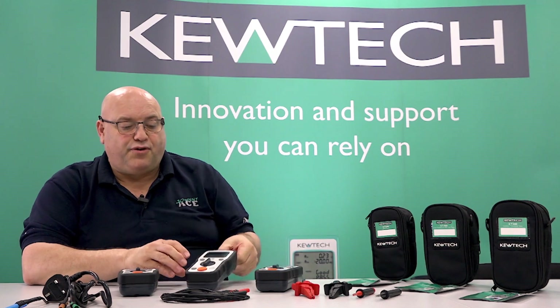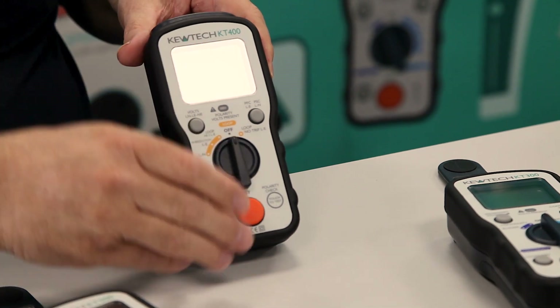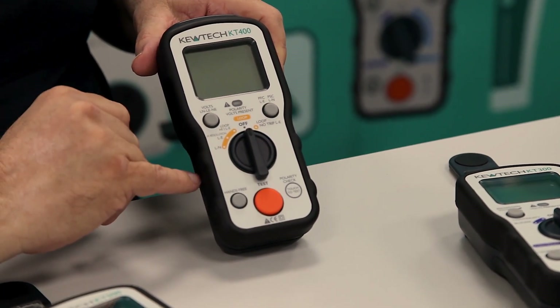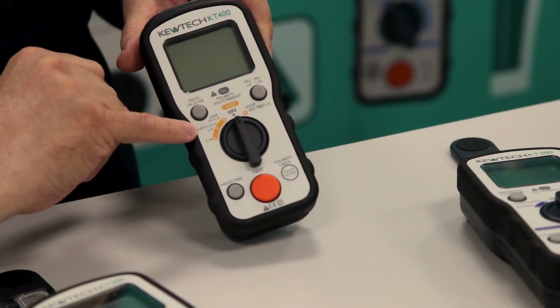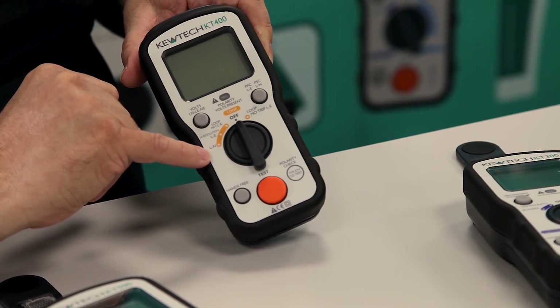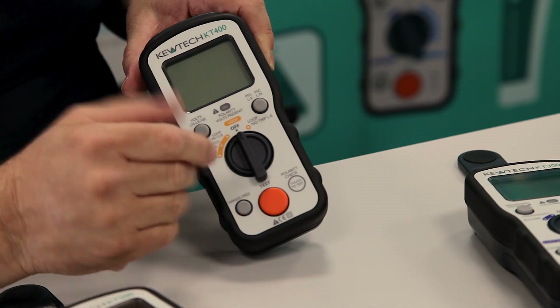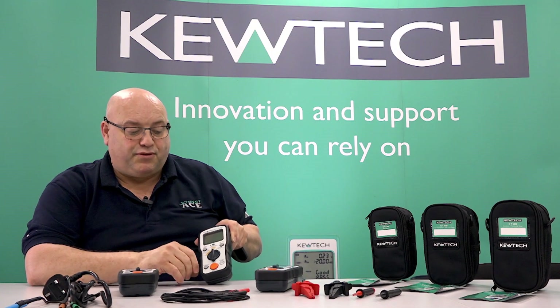Moving on then to the KT400, which is the earth fault loop one. It's got the anti-trip technology so if you've got RCDs in there at 30mA or above it won't trip out the RCD. It's also got the hands-free testing, and when you do the test you can decide whether you're doing it line to neutral as well as line to earth or protected earth. Pressing the button it will give you the full current value, so it's a combination of loop as well as full current testing.